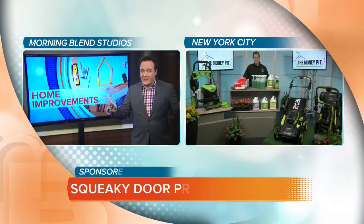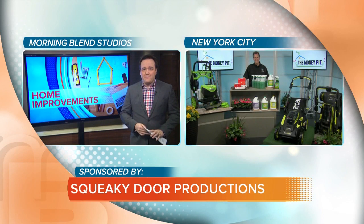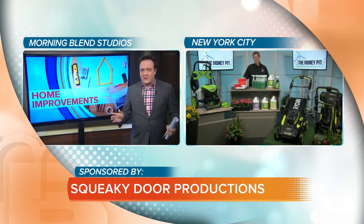Home improvement expert Tom Kreitler is here to show us how it's all done. The winter really does a number on our houses, especially the yard. Are there some fast fix-ups for situations like that?